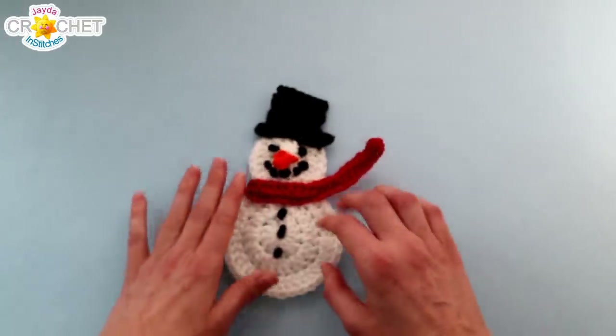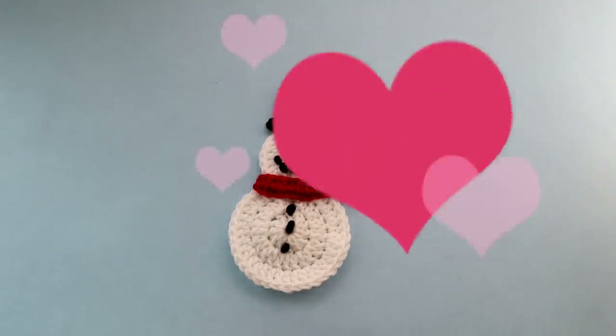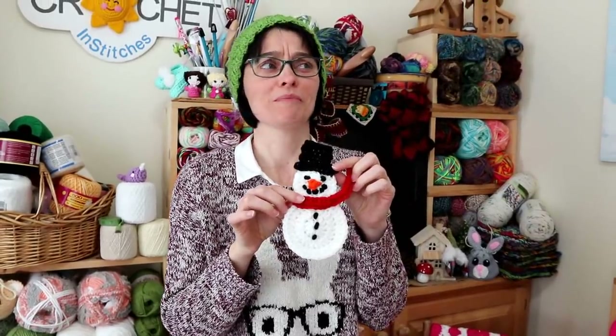And that is our little snowman applique — all ready for the winter! One cute little snowman made from scraps, the perfect little project to occupy yourself with on a blustery, cold, wintry, blizzardy day. I hope you had fun making this along with us today, and we will see you soon here on the Jada and Stitches Show. Until then, stay safe, stay crafty, and have an awesome week everybody! Bye!